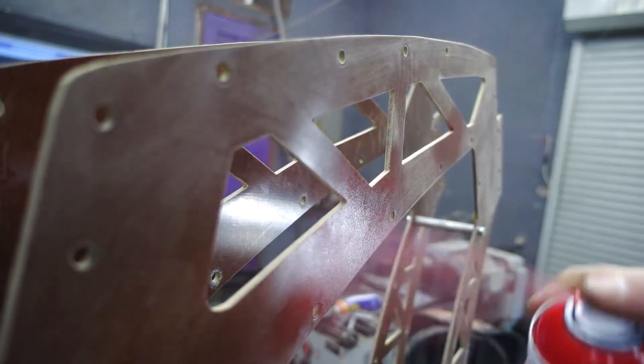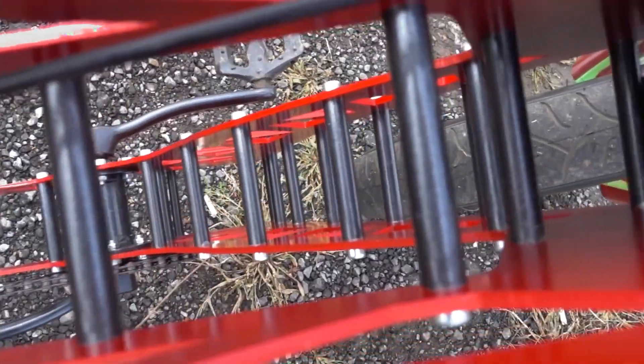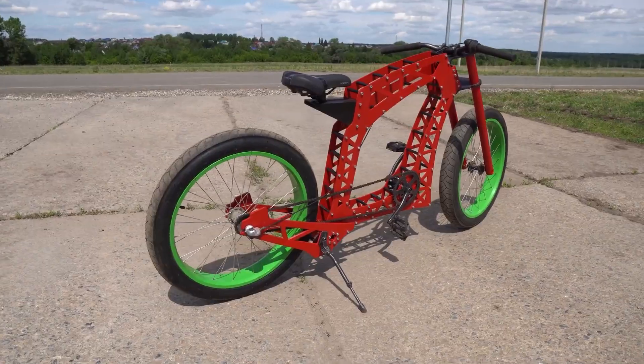After a coat of paint, this engineering masterpiece stands out on the road, unmistakable for its distinctive style and design. This homemade creation is truly an artistic work on wheels.